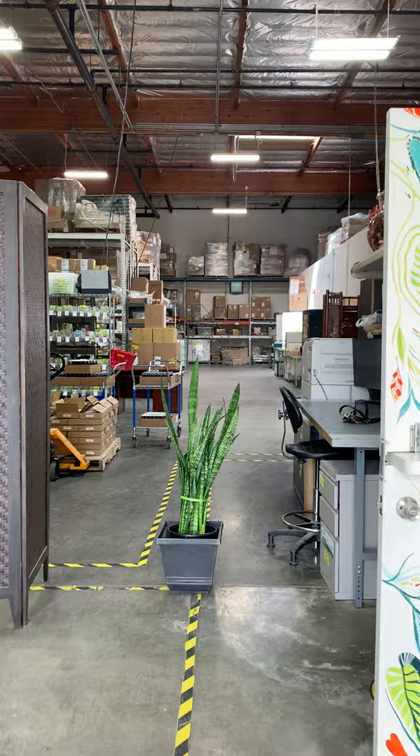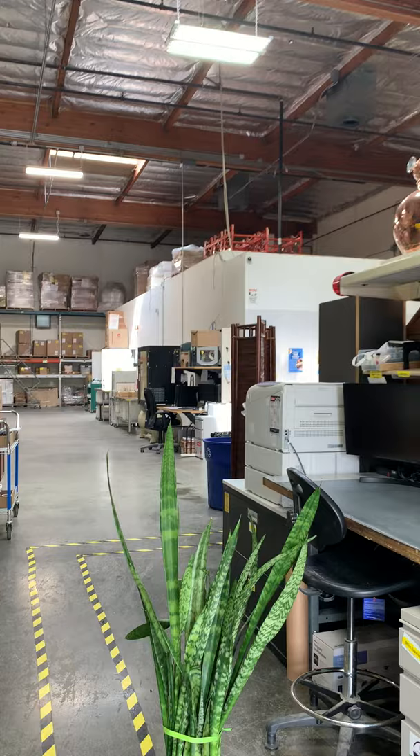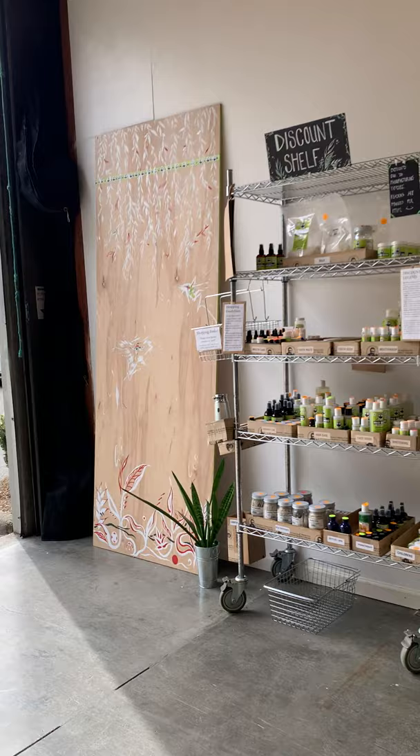This looks back into our warehouse, which is not a part of our open house event due to COVID, but we did leave a view so that you could see what we get up to. And our production rooms are over there. So that is part of the art.